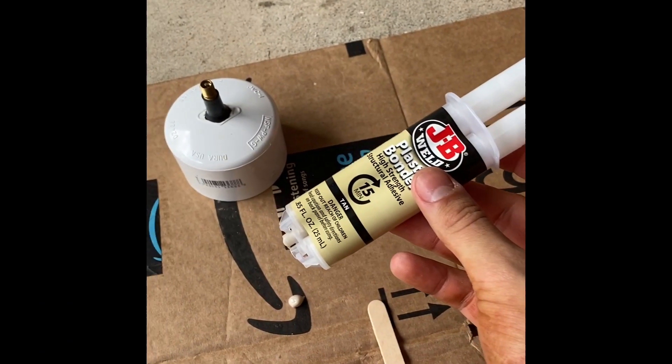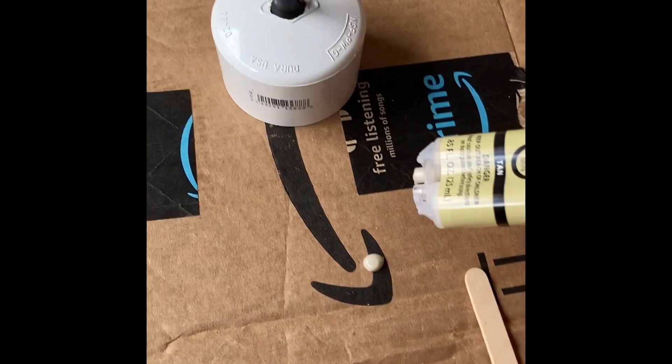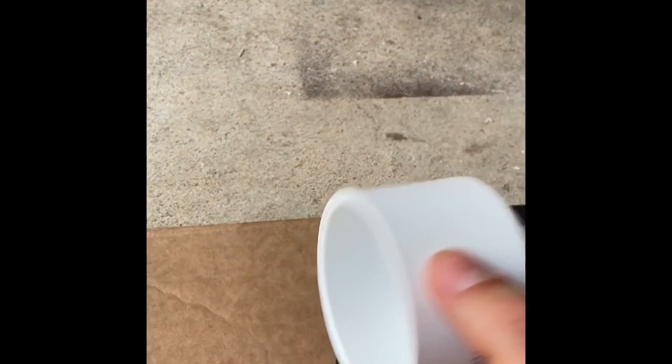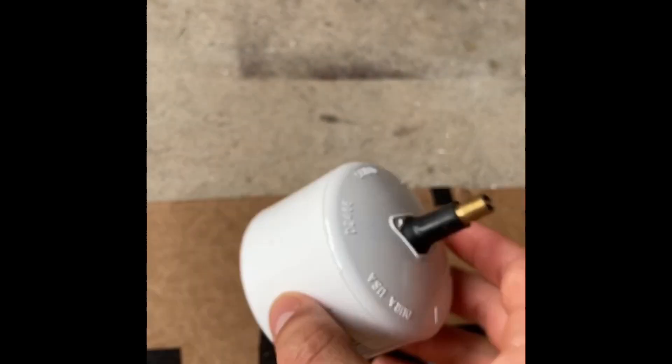You're going to want to take your plastic bonder, squirt a little bit onto your disposable surface, and then apply it to the outside of the cap as well as the underside to make sure you get a nice, strong bond.